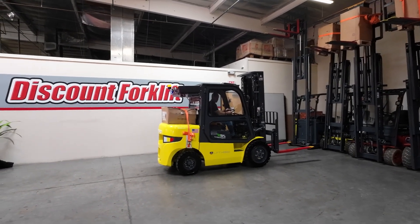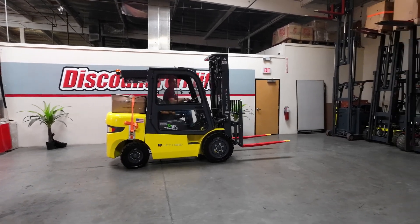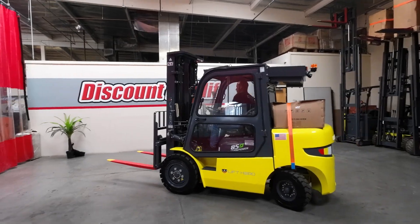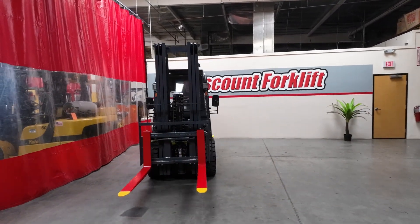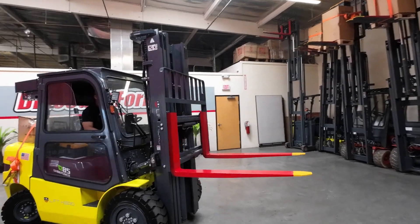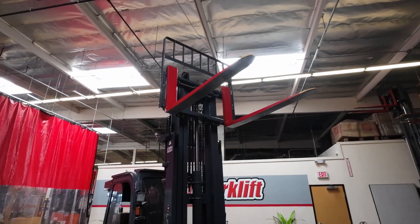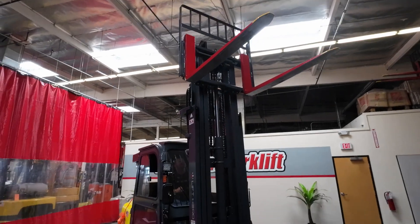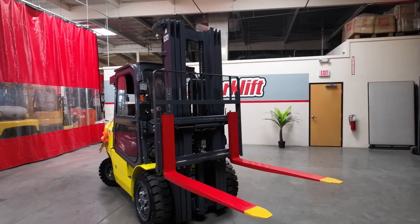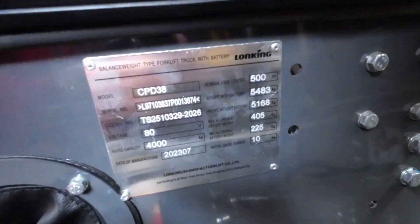Really good brakes. Thank you for your purchase with Discount Forklift, Karina — we know you're going to love this lift.